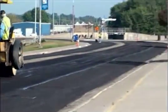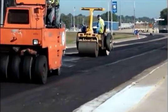A worker rakes the edge of the pavement seam, and a rubber-tired roller makes the initial compaction. A steel wheel roller completes the compaction and finishes the heater scarification operation.